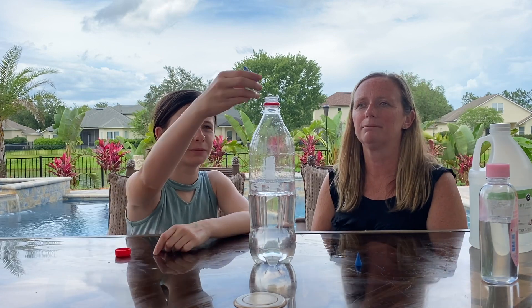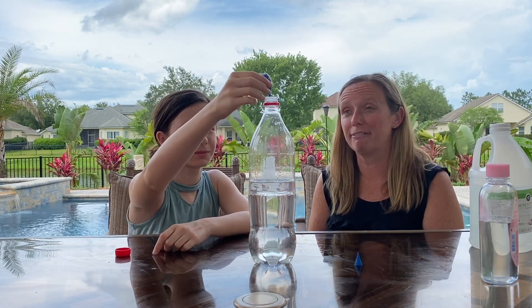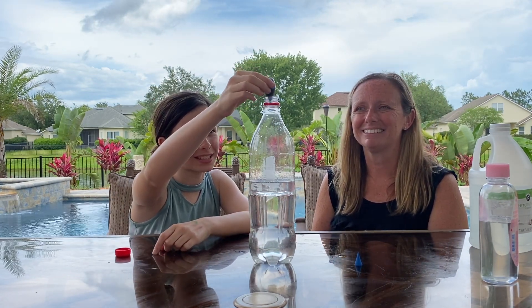I almost forgot — you do need some blue food coloring too, so it looks like ocean waves. So we're gonna put a few drops in and let Bella go ahead and do that. I'm just gonna guess three to five.